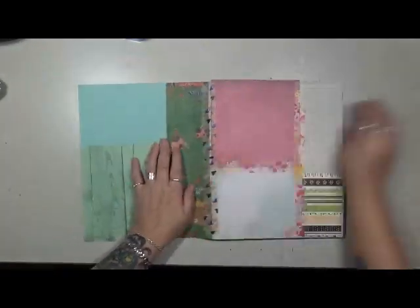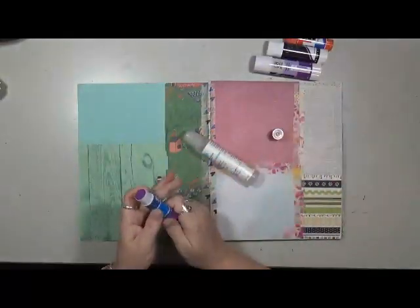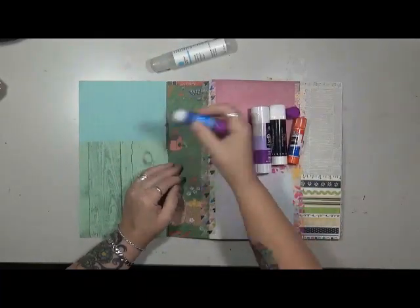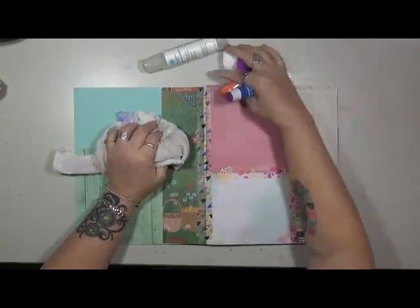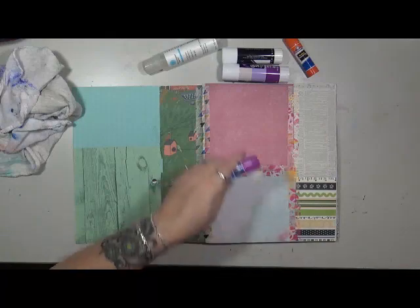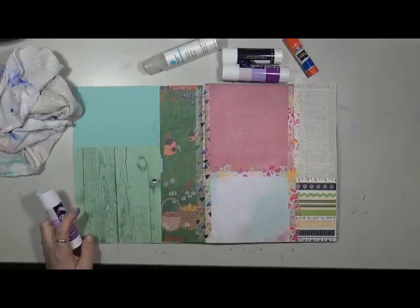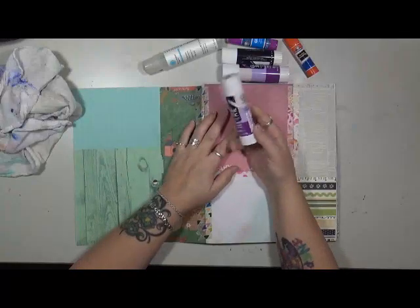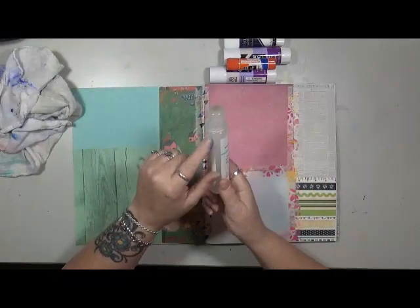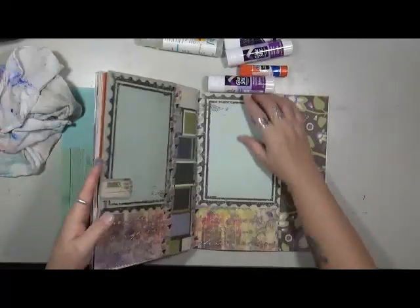I'm going to go through what I'm going to use and show you exactly how I do this. The first thing you're going to need a lot of is glue sticks. I'll be honest — I don't worry about the brand, as long as it's a glue stick and it glues something down. I know some people like to use the UHU glue. I bought these on Amazon — a disappearing glue stick. Of course we have Elmer's. This Martha Stewart one is a wet adhesive I use for the bigger, thicker papers.